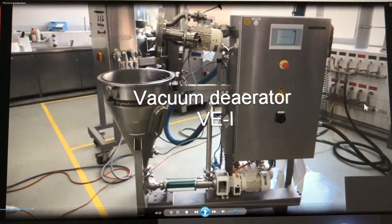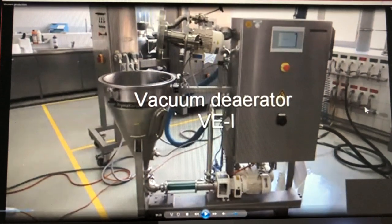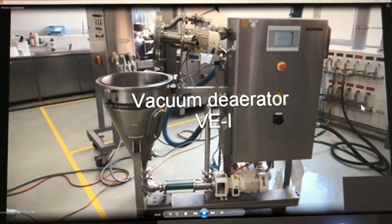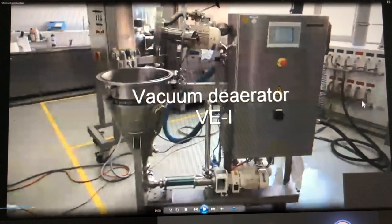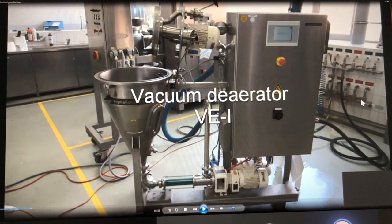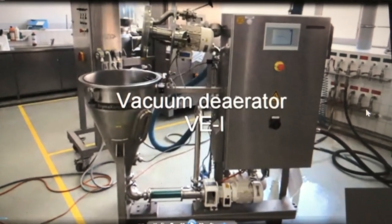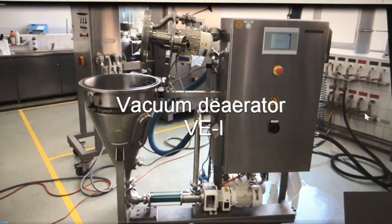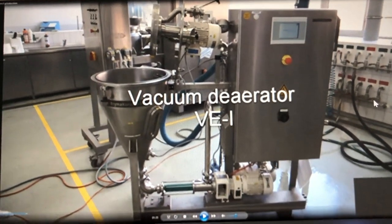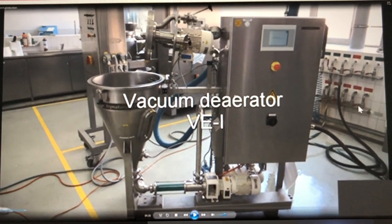After grinding we have to deaerate the mustard. That's the vacuum deaerator, size B1. Product comes in through this valve, then goes to the distribution system, through the distribution plate and through the sieve — we have holes of 1.5 millimeters here. Then the product flows down and is discharged through the pump and through this pipe, and we collect it in the front.